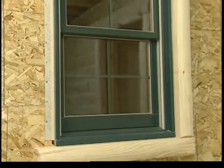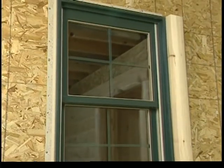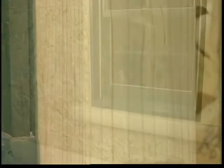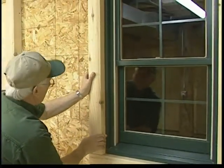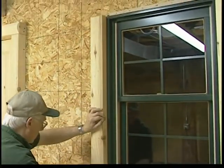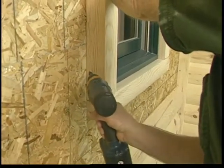In our window demonstration, we'll attach the left side and top pieces. The sill and right side trim piece has already been installed. Notice that we've used a butt joint at each corner. A mitered joint or a 45 degree cut could be used as well, depending on your preference.